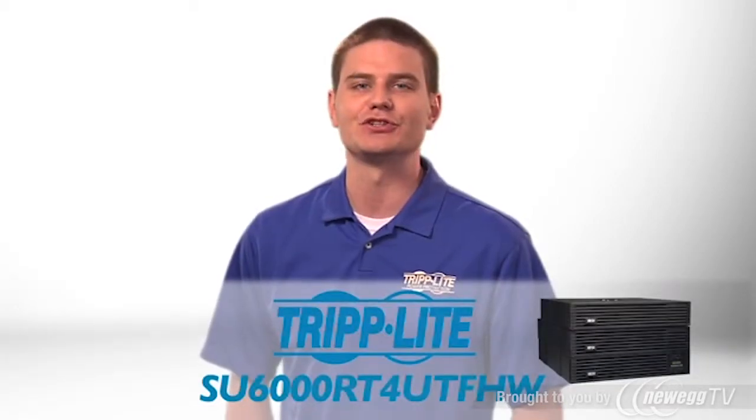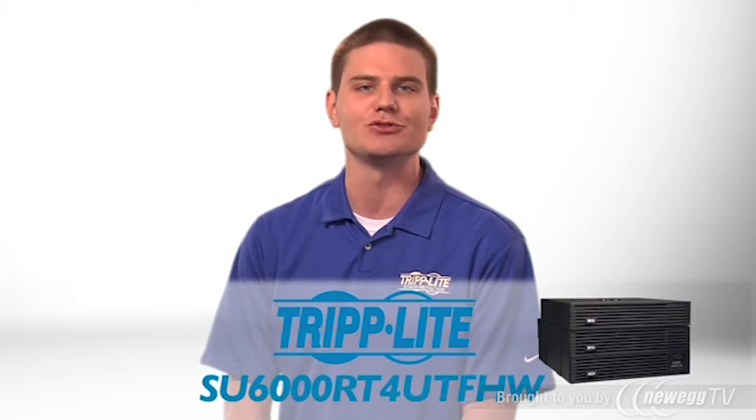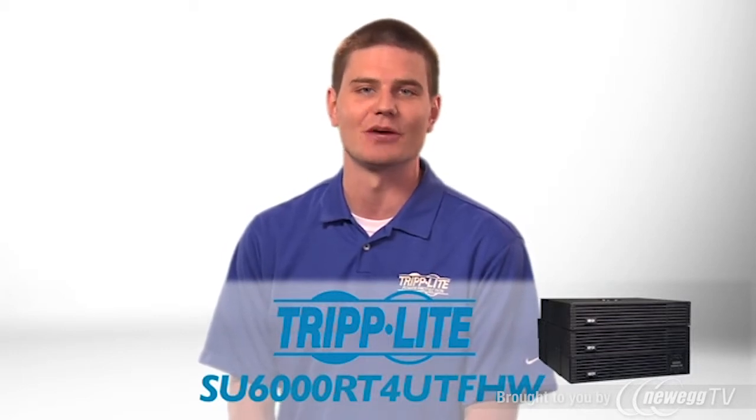If you need an energy efficient online UPS with hot swap capability, order Triplite's SU6000RT4UTFHW.